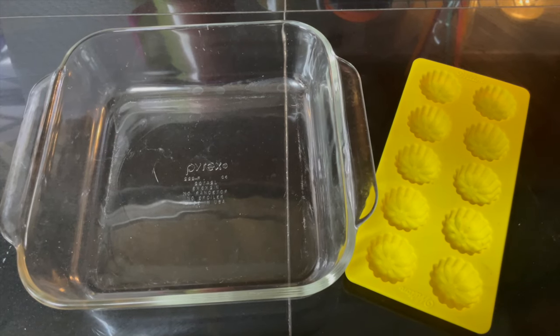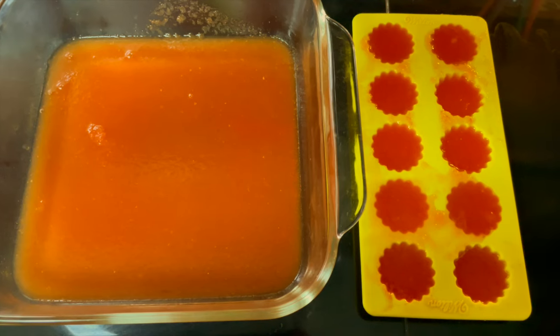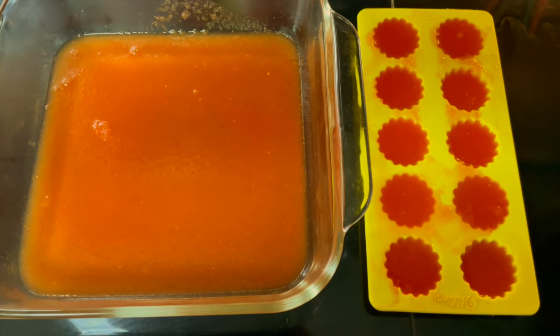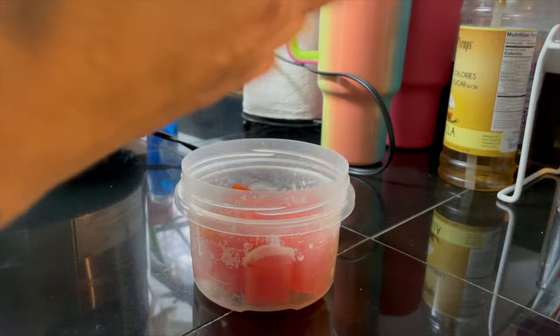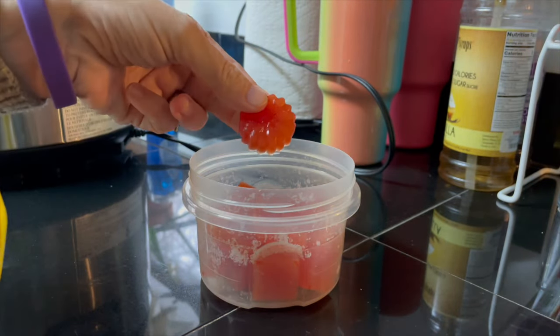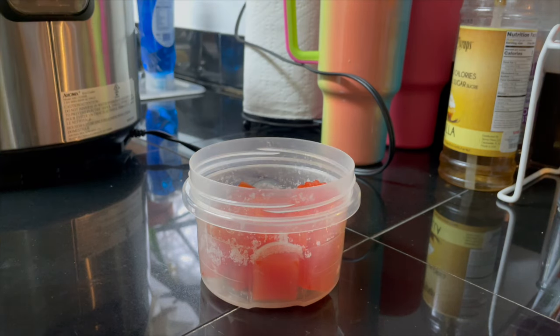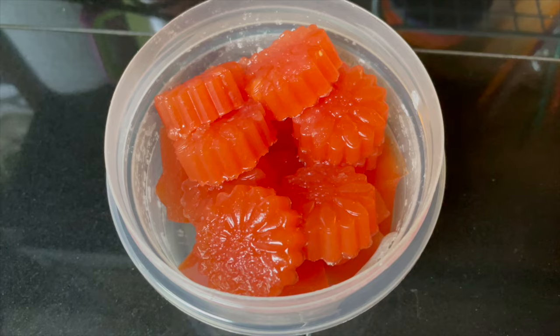Next, you're going to take your liquid and add it to either a square glass dish or silicone mold, if you have them. And, as you can see, that's what I've done here. Then you're going to stick them in the refrigerator to chill for one hour. After they're chilled, just pop them out of the mold, or cut them into squares and put them into a sealed container. You can keep these in the refrigerator to use whenever you need them. And that's how it's done.